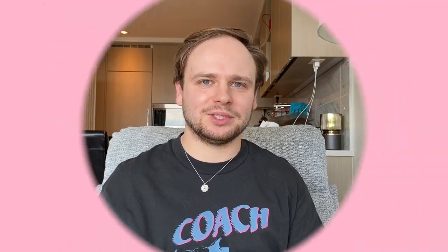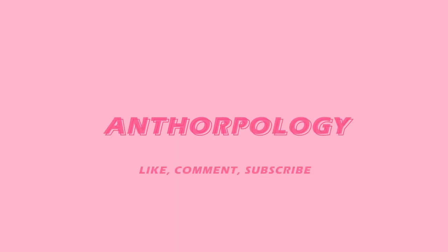Hello everyone, my name is Tor and welcome, or welcome back, to Anthropology. Thank you for joining me in today's video. If this is your first time, welcome to the channel. I hope you enjoy your stay. If you are a returning subscriber, thank you so much for coming back.